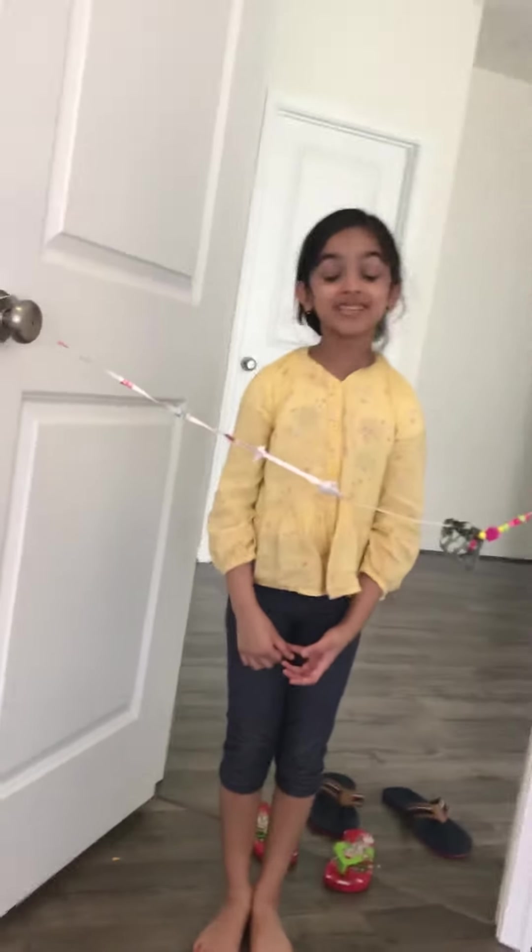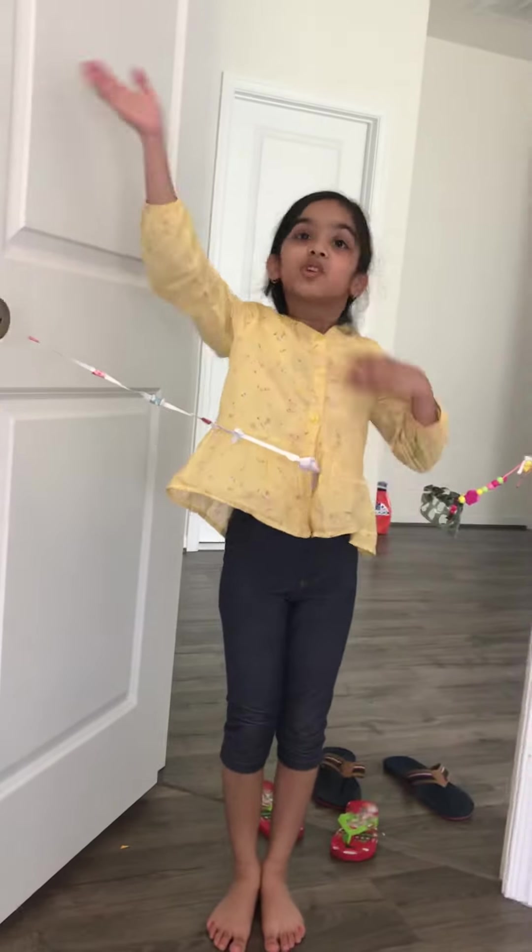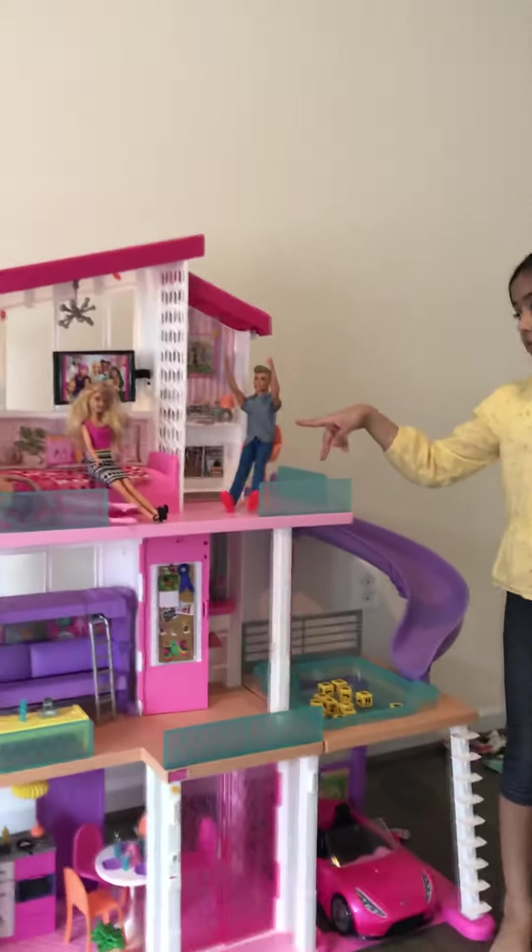Hey guys, welcome back to my channel. Today I will be showing you my Barbie dolls. Here we have Barbie's living room and her sofa library.